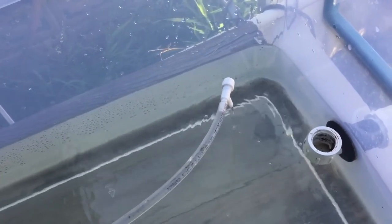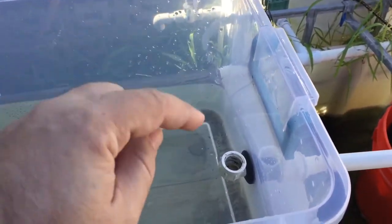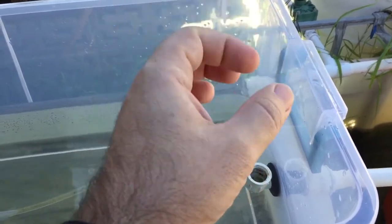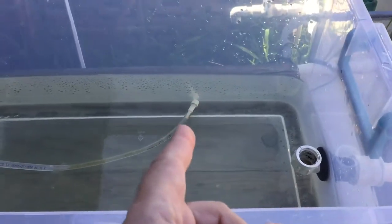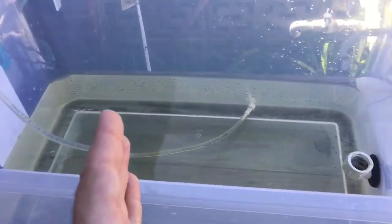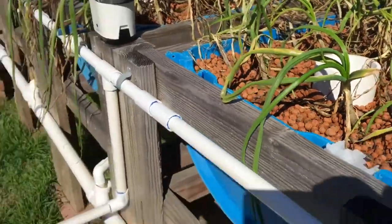I'd be able to adjust the flow, and the reason why that's important is because I don't want the water rushing down this drain pipe. The reason is that Daphnia will get caught and go down the pipe. So if I can adjust it to where it's slowly doing these water changes — which is essentially what this is — it constantly moves that nasty water out.